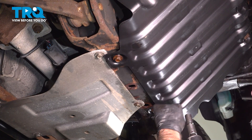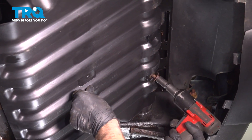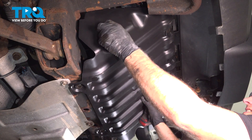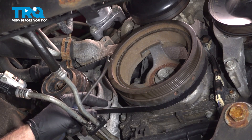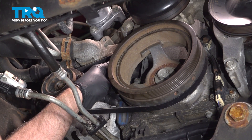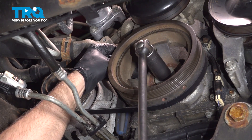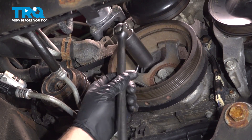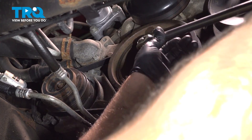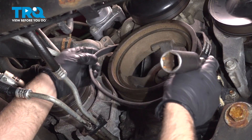Remove this cover. Now we're going to take the stretch belt off. If you're going to replace it, you can just cut it — use a utility knife or some side cutters. I'm just going to use a prying tool and go behind here. As I turn the crank, it's just going to pop the belt off. Just be careful. There we go — just slide right off. Now we can reuse it.